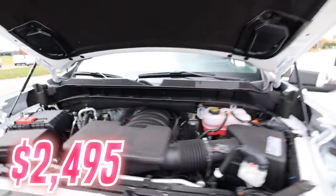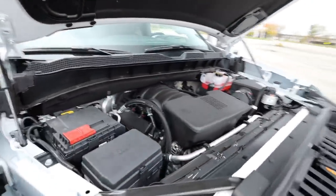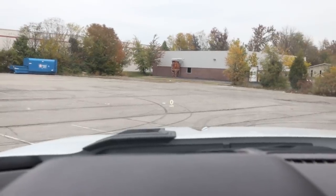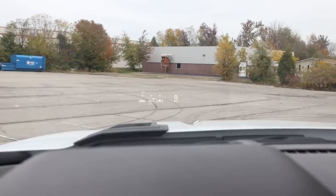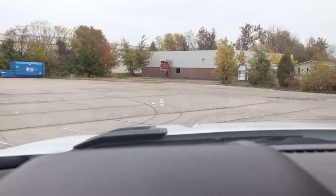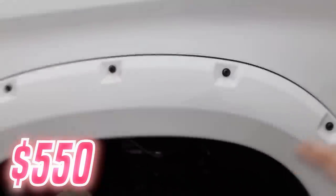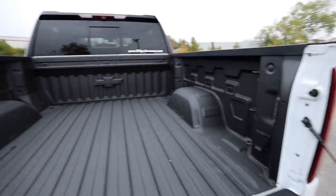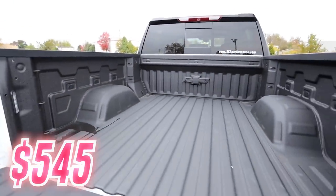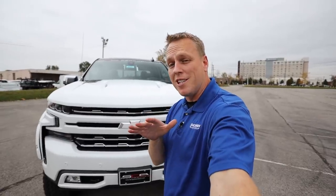Then we have the $2,495 option of this 6.2 liter gas engine — that's an absolute beast for this truck. Probably the largest heads up display on the market; absolutely awesome for a Silverado truck. The $550 option for the Z71 gives you the dual Rancho shocks in the front and the skid plates underneath. And then the last factory option at $545 is the Chevrolet spray tech sprayed-in bed liner. So those are the factory options that I added.